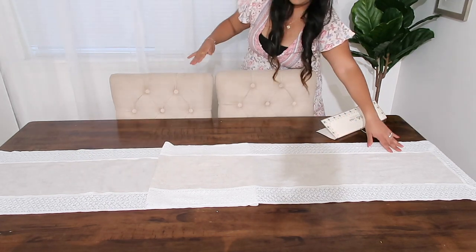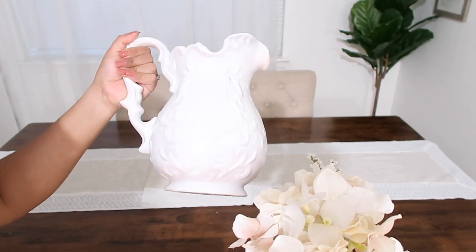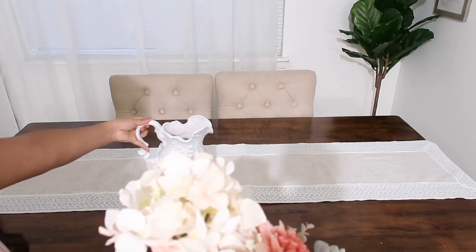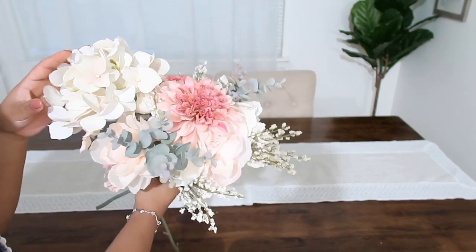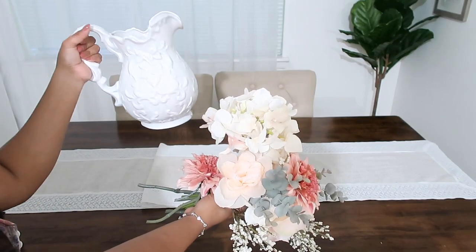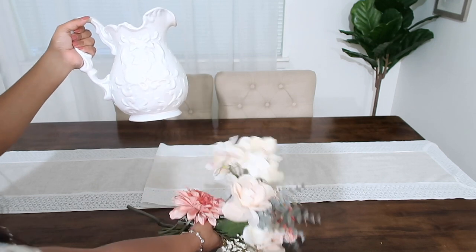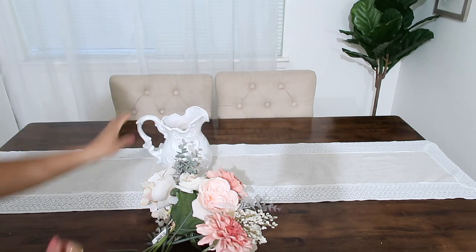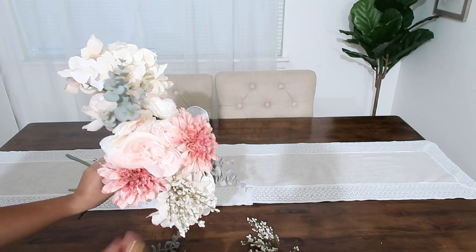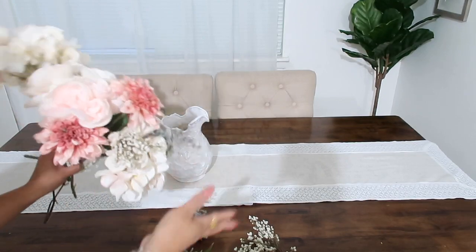Esto lo voy a estar tapando con la jarra, así que no se preocupen que no se van a dar cuenta, ni siquiera se va a ver el doblez ahí. Lo siguiente que voy a estar utilizando va a ser esta jarra súper preciosa — es blanca, yo la pinté porque la conseguí en la tienda de segunda mano. También voy a estar utilizando estas flores divinas; me encanta este color rosita. Las tenía en otra base, así que me decidí comprar esta jarra. Voy a estar utilizando diferentes tipos de flores, un poquito de eucalipto, y estas flores que son nubes, para que se vea un poquito más romántico el asunto.